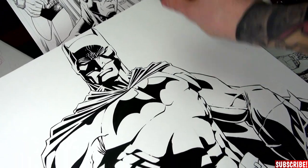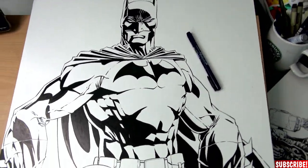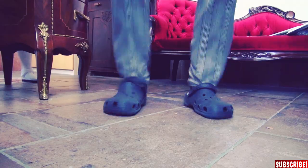And with my Tombow pen right here, I will make sure to bring this piece to life. But all the rendering I will do tomorrow because it's pretty late, so good night for now. Good morning people! Night's over, I had some breakfast, now it's time to render this thing.